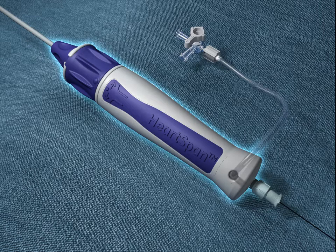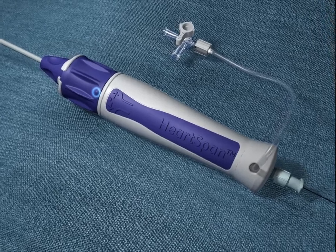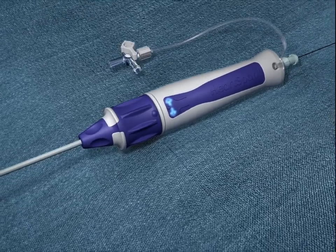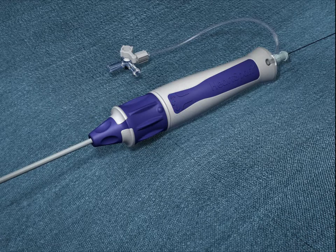The ergonomic handle is designed to reduce hand fatigue during longer procedures. The handle has a raised thumb marker that provides tactile confirmation that the sheath is in a neutral position. In addition, two arrows indicate the directional plane of the curve as the handle turns.